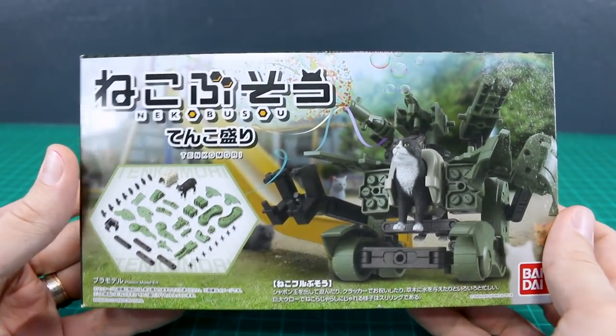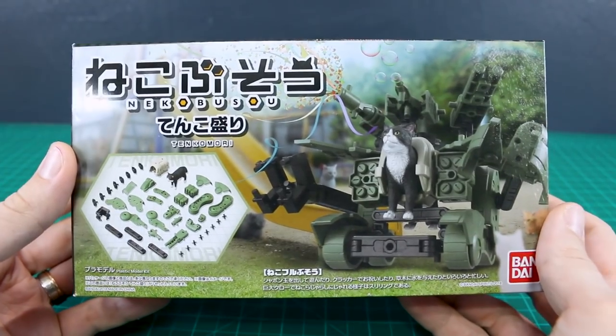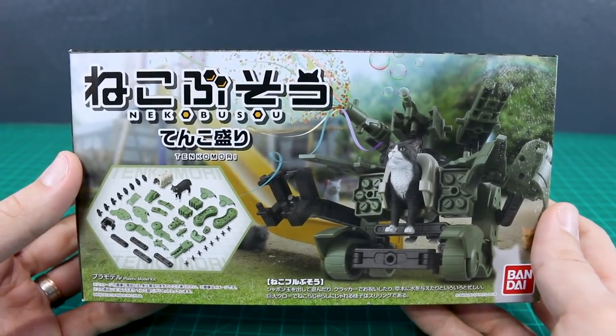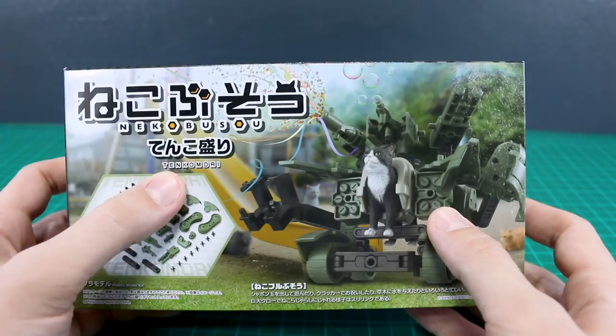Hey, what's going on guys? Today we're going to be taking a look at Neko Busou Tenko Mori. If you guys have been on the internet lately, you may have seen some stuff about this Neko Busou line that was announced, I think, earlier at the beginning of the year. I think this is like the basic set, the Tenko Mori set.